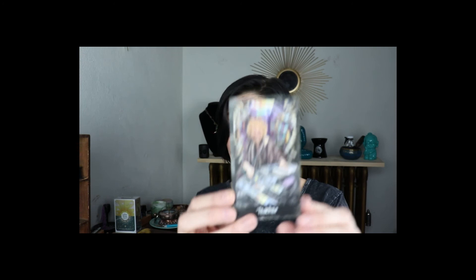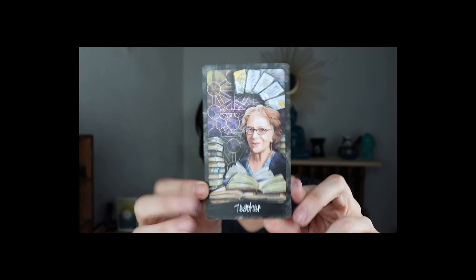And then we have some extra cards — Teachers. Mary K. Greer, if you guys don't know her, is huge in the tarot world. Next teacher is also huge — Rachel Pollack, tons of books, amazing. And then our last card is the Study.